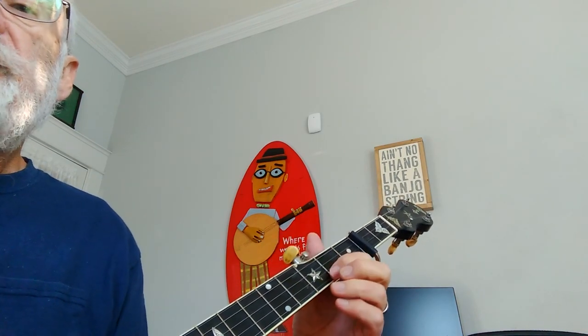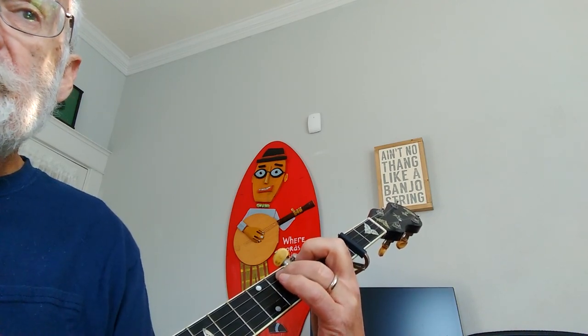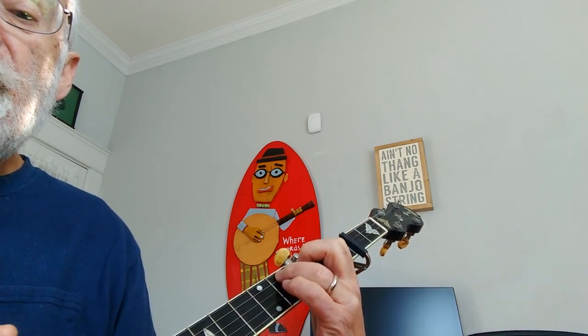The next line in the tab: I'm going to syncopate the first beat of the second measure. I'll do the same thing — a little tap on the third string and then the thumb on the fourth string.